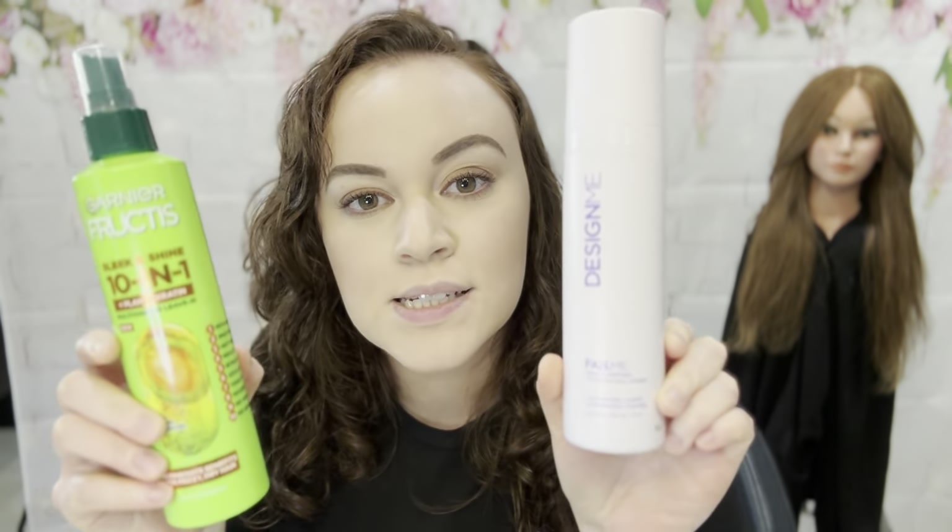Hello everyone and welcome back to my channel. If you saw the previous video, you would know that I went ahead and did a test between a salon product versus a drugstore product. These two products are the Design Me Fab Me leave-in treatment — the salon product — and the Garnier Fructis Sleek and Shine 10-in-1 Plus Plant Keratin Multitasking Leave-In Spray.